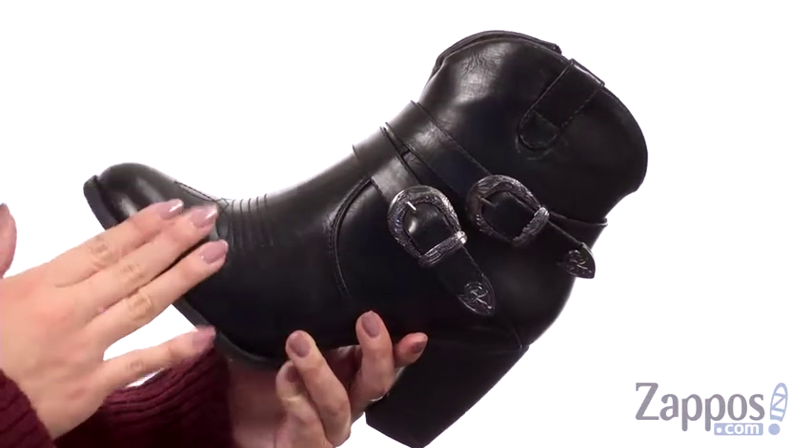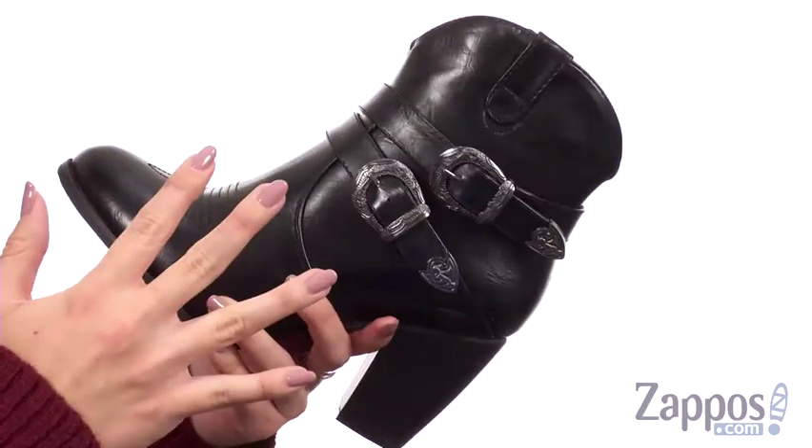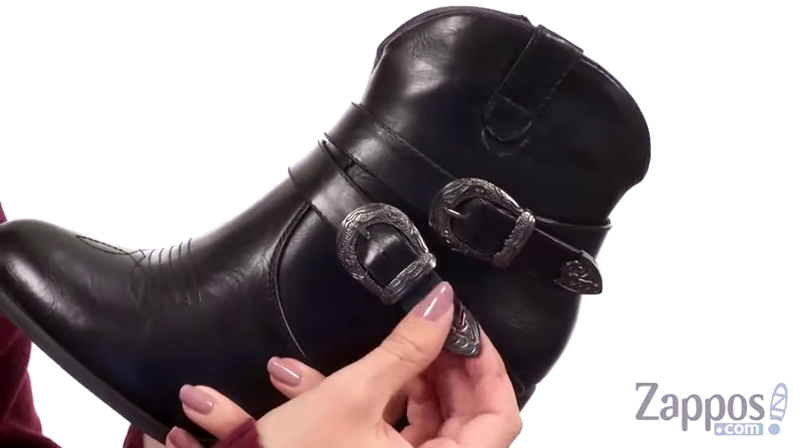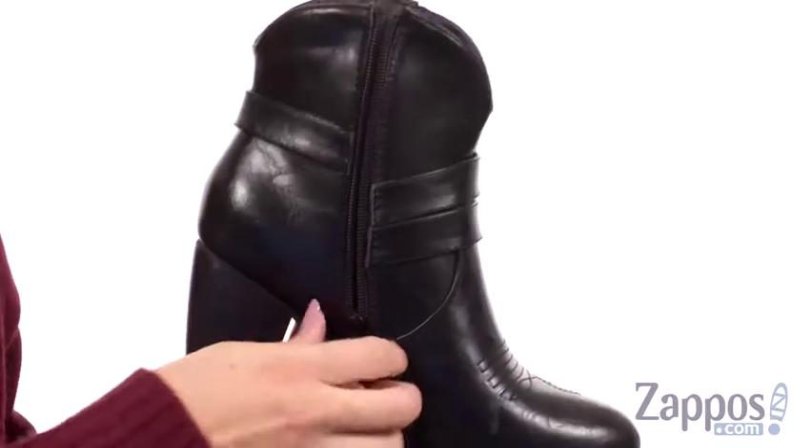These awesome boots have a burnished black faux leather upper. I love that it's got a little bit of Western style, but it's nice and edgy too. You've got these cute buckle detailings with metallic hardware, and it does have a zipper for easy on and off.